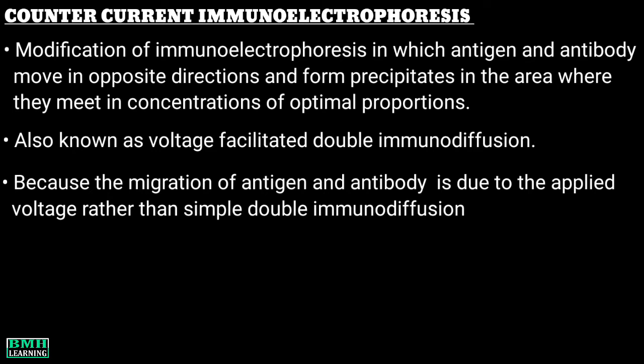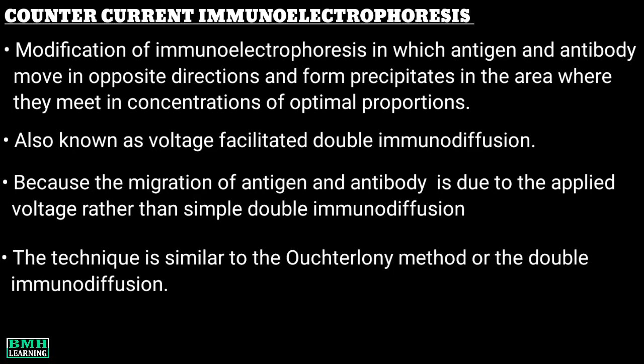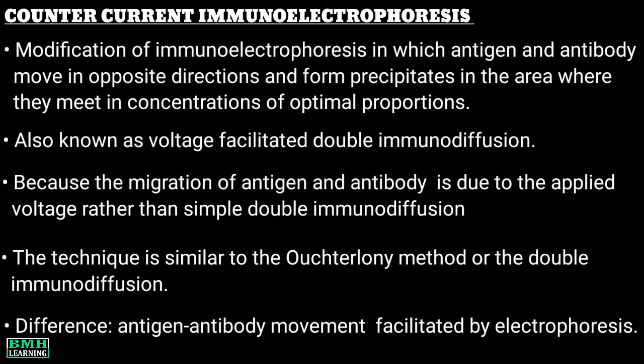The migration of antigen and antibody through the agarose gel is due to the applied voltage rather than simple double immunodiffusion. We can say this technique is similar to the Ouchterlony method or the double immunodiffusion, the only difference being that the antigen and antibody movement is facilitated by electrophoresis.